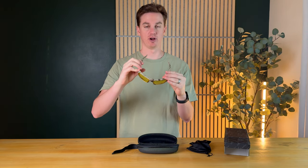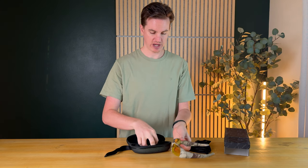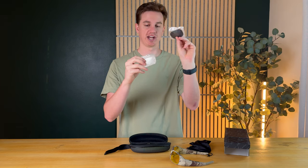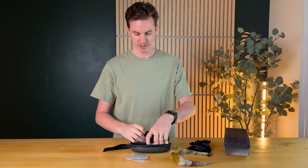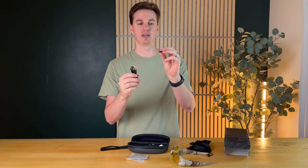They actually have a small camera right between the lenses that takes 4K video and 24 megapixel photos. They also have a built-in memory card so you can connect them to the computer and offload what you take. The lenses are impact resistant and they come with a couple of interchangeable lenses — a really dark version for super bright days and a light version for really dark days.